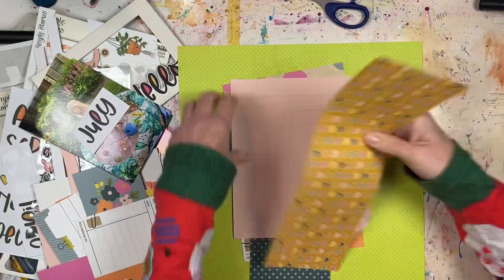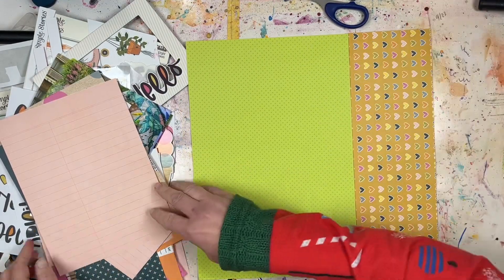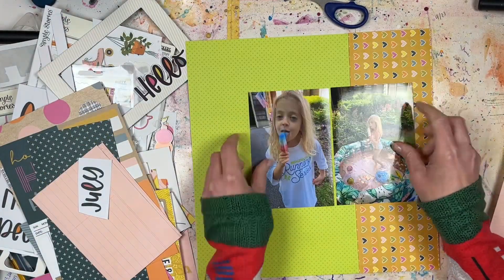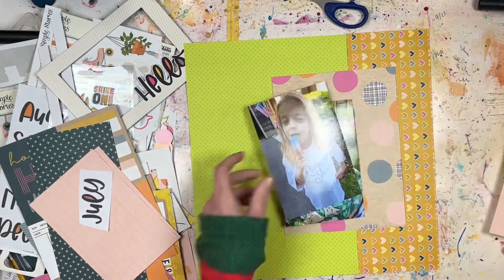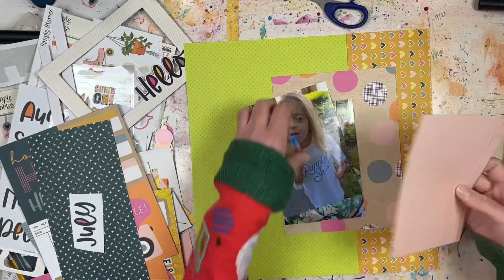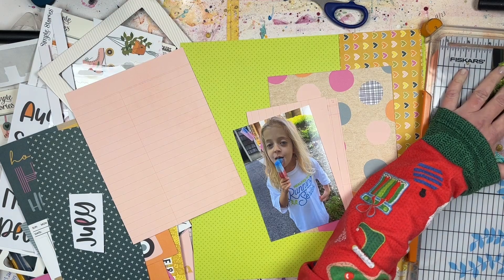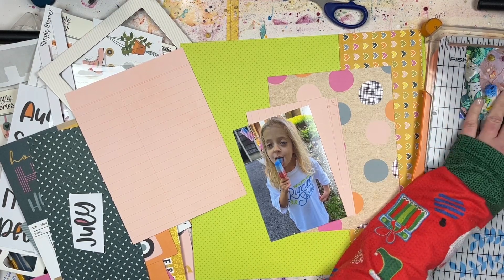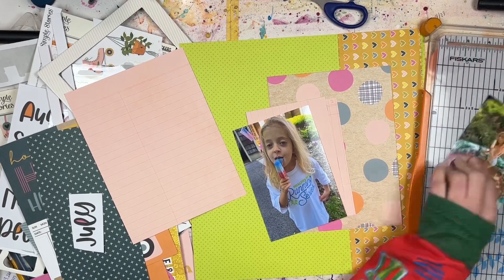Hey everyone, it's Lori from Cook Scrap Craft. Welcome back to the channel. Today is a process video — the first process video of 2023. I'm actually recording this voiceover in 2022, so good job me for being ahead of the game and having all of this stuff pre-scheduled so I can enjoy the holidays and not worry about trying to get scrapbook content out for you.